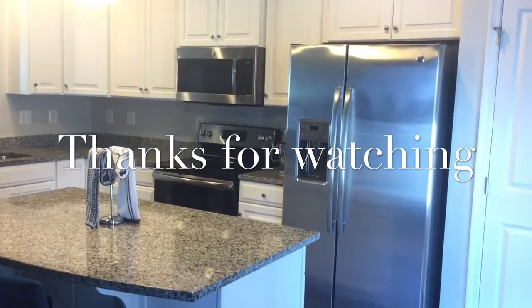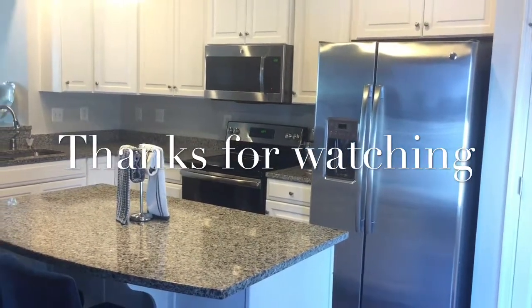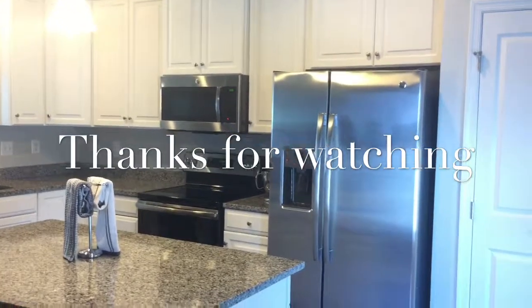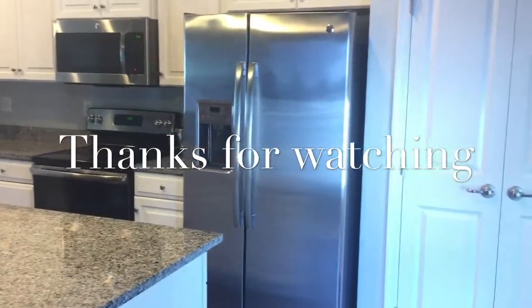And that's it for this kitchen tour! Shout out to you if you made it all the way to the end. If you like this video, feel free to share it with others who might also enjoy it, and as always, thank you for watching.